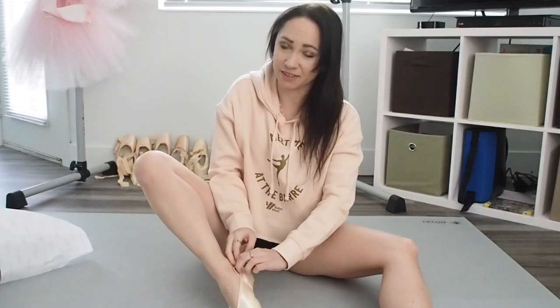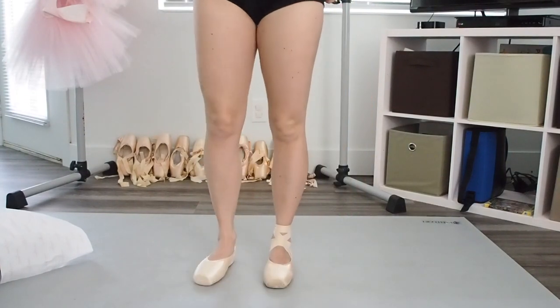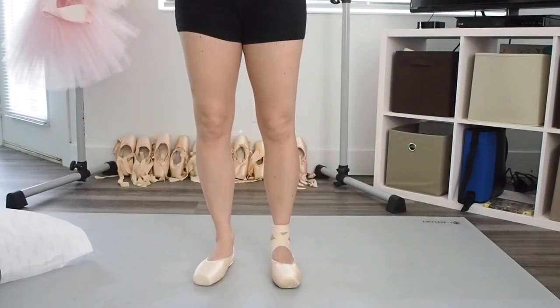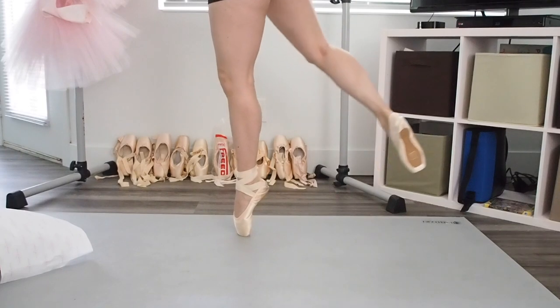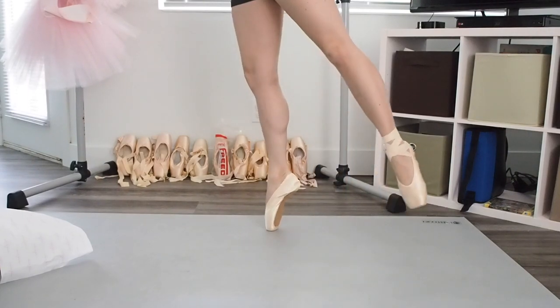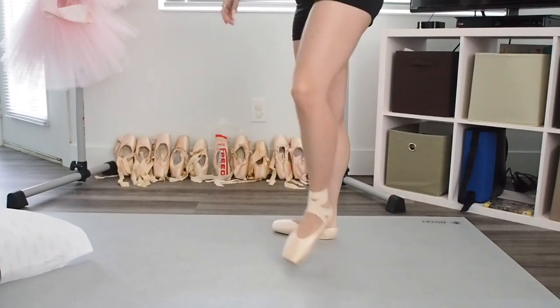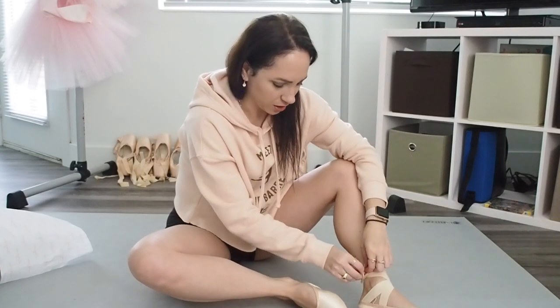Yeah, these definitely feel much stiffer already, I can tell you that much. This is my normal shoe, and this — this feels interesting — is the new shoe. Even the pianissimo, this is my bad foot, but that feels interesting. They're very stiff, even being the softest shank that they make. Let's try it with both feet in the new shoes. I have not worn my feet up at all today — I've literally been just laying on the couch because we didn't have anything to do for work today.